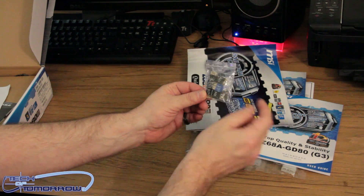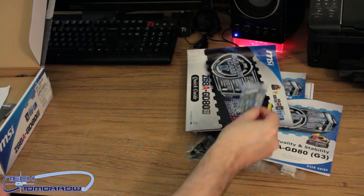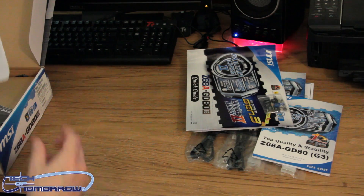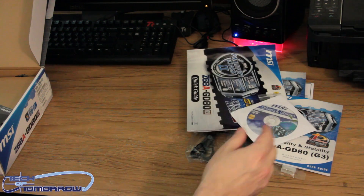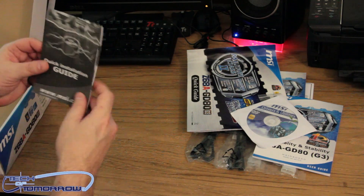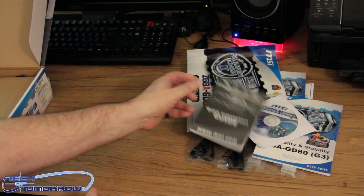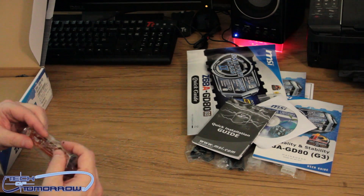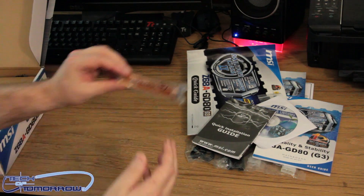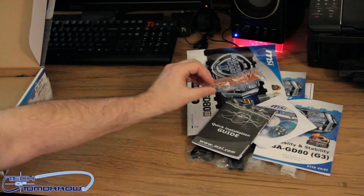Here are the headers — these go from your case onto the motherboard and make for easy connections for your power-on, hard drive, and all that other stuff. We've got the driver and utilities disc right here — this is the CD with all that good stuff on it. Then we've got another quick installation guide for the OC Genie, so this is going to tell you a little bit about that. And then we have one cable here — this is the SLI cable for a single SLI connection. That's what we get inside the box.